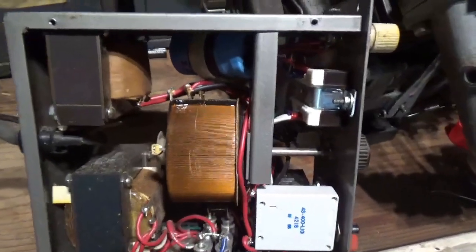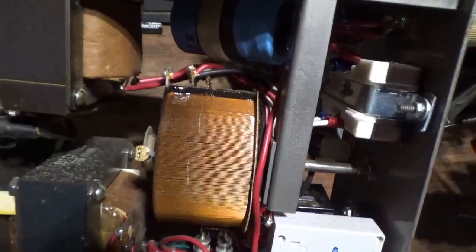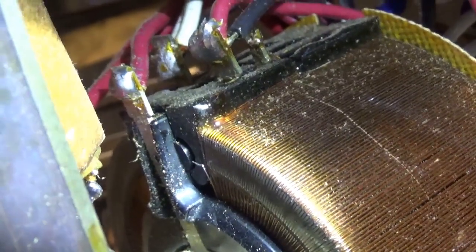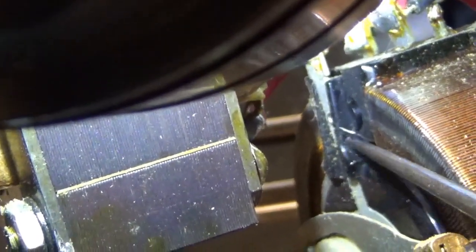Now comes looking really closely to see what's wrong. This might be a little hard to show you, but if you look really closely you can see that wire kind of hanging there. I'm going to bend it out a little more so you can see it better. You can see it — this piece of wire right here is broken. So that needs to go right to there.